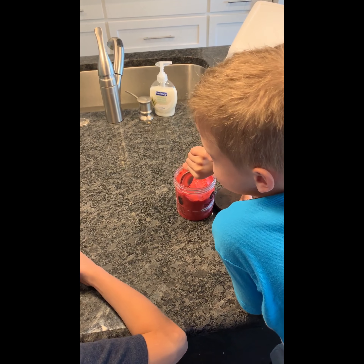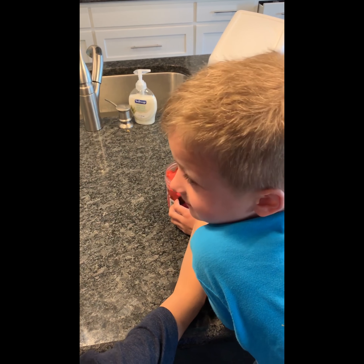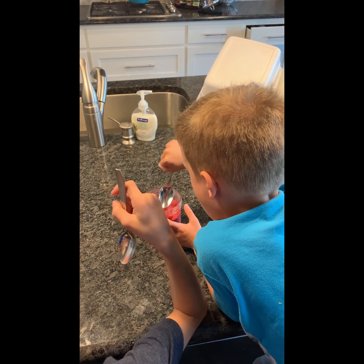Looks good. I think the kids are excited to try it, so we'll give it up right now. Okay, so they're ready to try it. Go ahead and dig in, boys. Say nom nom nom nom nom. Bran's got his first bite. Ashton just now got his first bite. They're eating away. Don't get a brain freeze, Ashton.